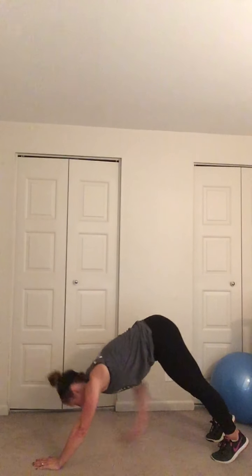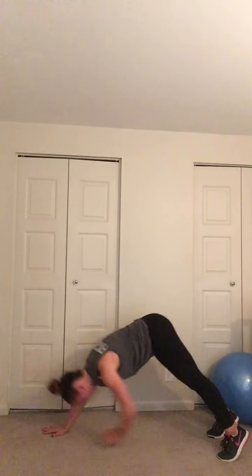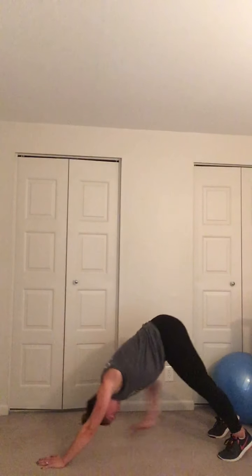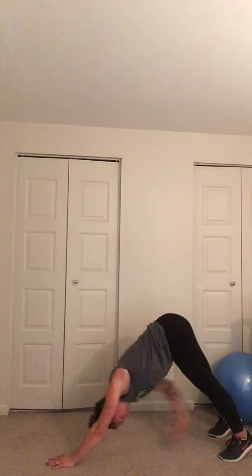Plank, pike, tap is next. We're going to come into a plank on our hands. Here's what it looks like — we tap the alternating shin or thigh, whatever you can reach. Come on down, up, reset, up, breathe. Still going for speed, guys, so give me what you got. Come on, push it. You're looking at five more seconds — two, come all the way up and breathe.